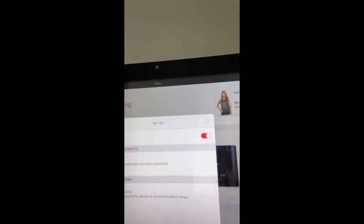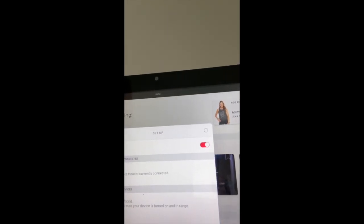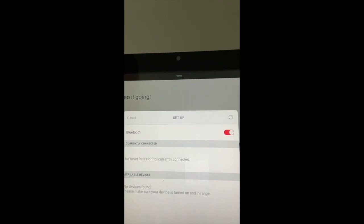Here, you'll want to make sure the Bluetooth is enabled. You'll see it is — slide that to the right. You'll see there are no current connections.